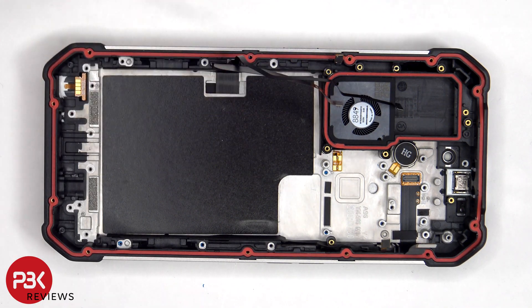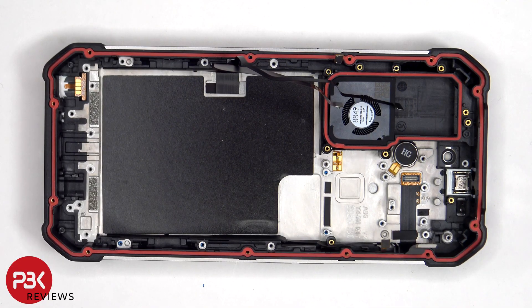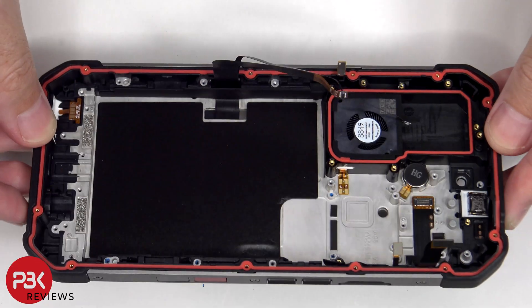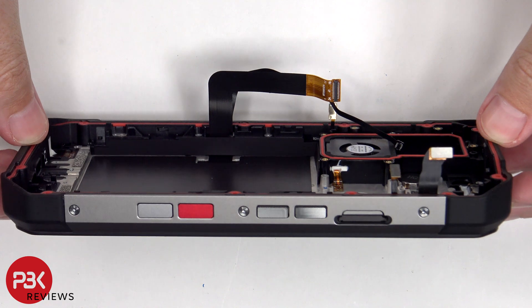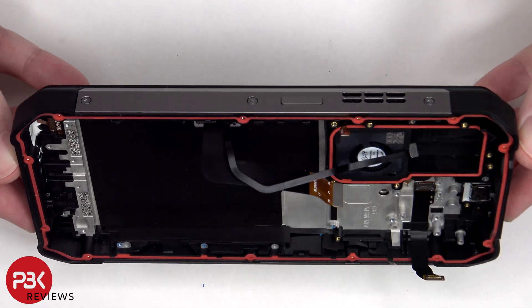There is a red rubber gasket around the frame, as well as the fan assembly opening, which will help keep water and debris from entering. If you needed to replace the flex cables for the buttons on either side, those are also held in place with cure-in-place gaskets, so you'd have to remove the T5 or Torx 5 screws which are holding the metal plates on either side of the phone, and then remove those plates, giving you access to cutting out those gaskets.